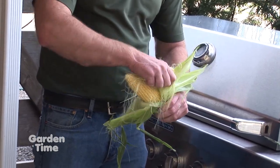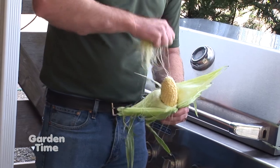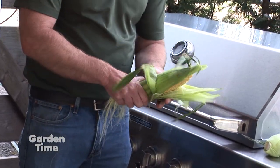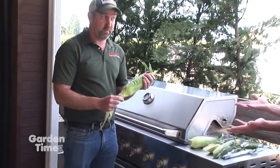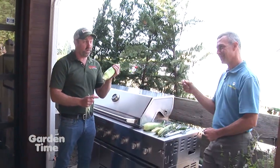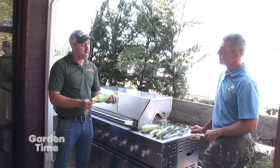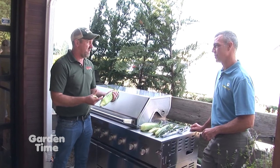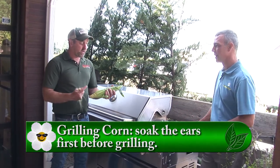We'll get the silk off of here — make the mess that my mom will be very happy that I made — and then we can just wrap it back up. Before we put it on the grill, it's always a good idea to put them in some cold water for about 10 minutes. It makes sure it's really hydrated and it's not going to get burned and crispy. If you throw it right on the grill and it's dried out, it's going to burn.